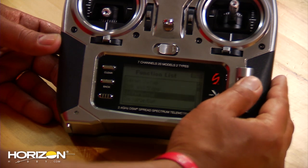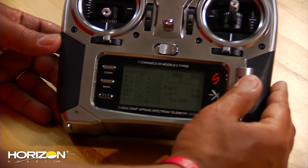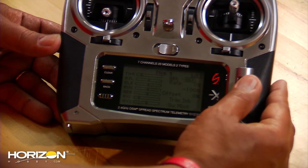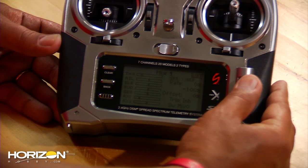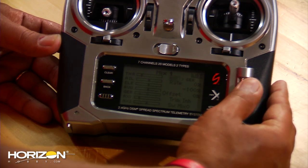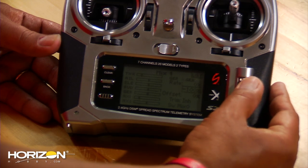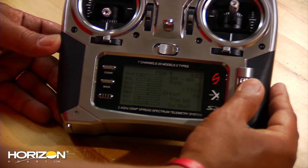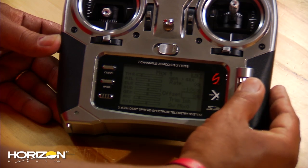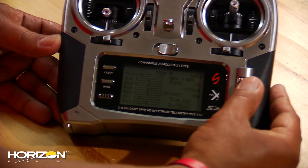Next, go to your mixes. Click on mixing, come down, highlight it, and go until you get to mix one. You're going to mix gear to gear — you can select different functions, but get back to gear to gear. The first number you want to leave at 0%, and down here set it to minus 100%, that's where it should be. Everything else is set correctly, just make sure you're set to mix 0, and you're all set.